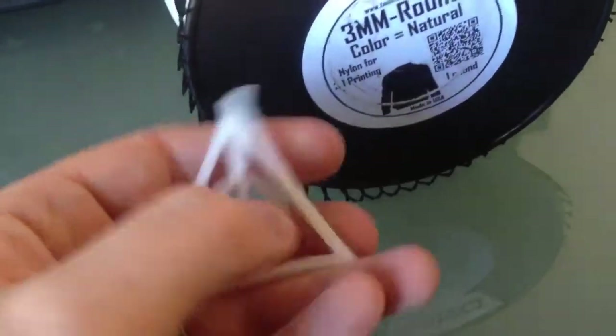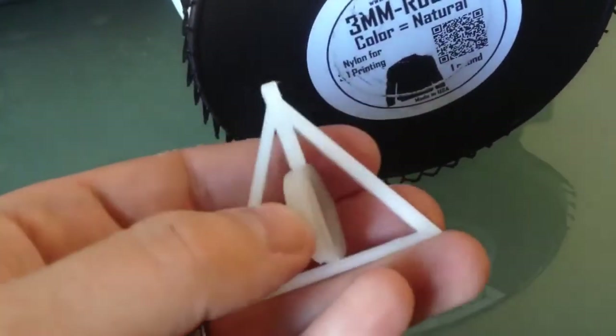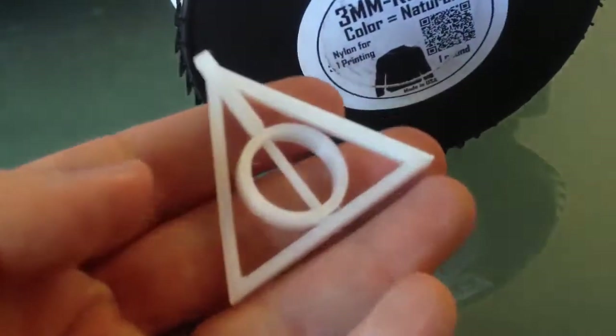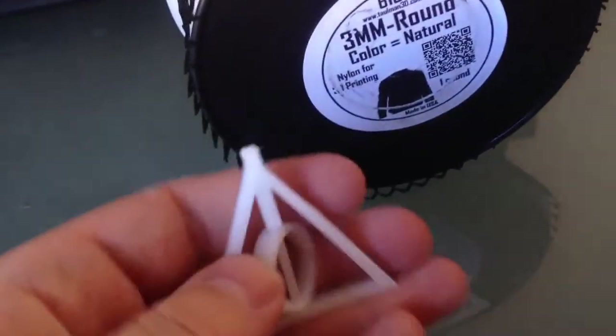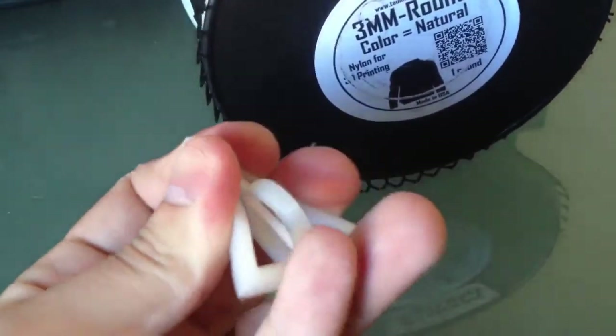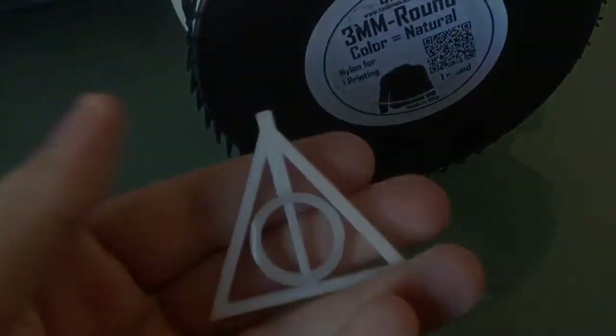This is the ring Harry Potter uses to get invisible in the Lord of the Rings movies. And it's very strong — nylon is a very strong material.